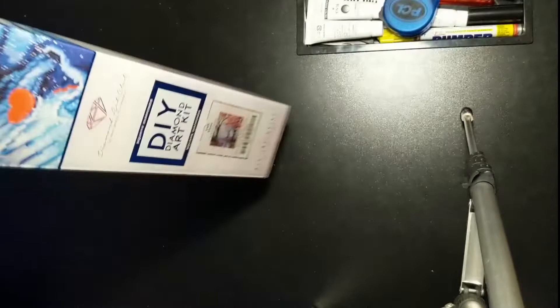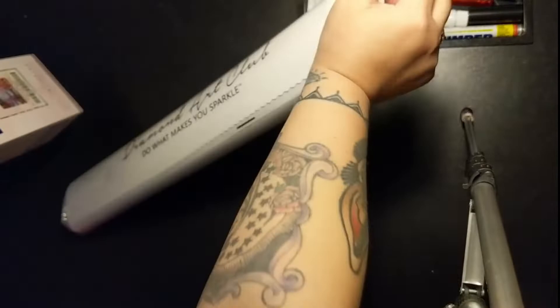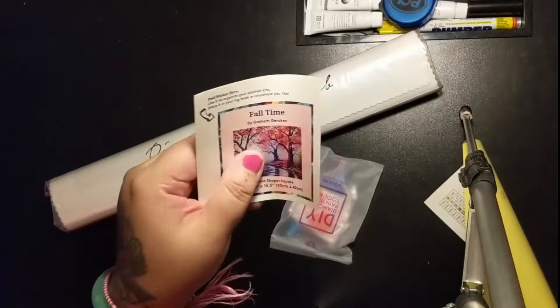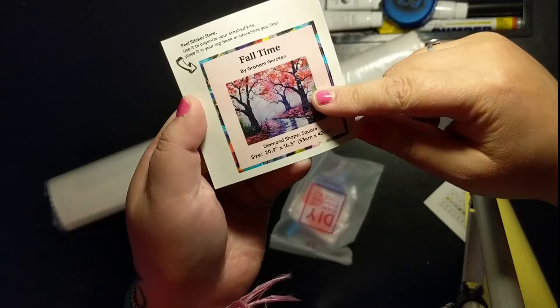Diamond Art Clubs come in a box like this, shipped within a box within a box. Here's the canvas, and we'll tip it and all the stuff will come out. The box on the floor over here comes with this nice sticker with a thumbnail of what the diamond painting will be.